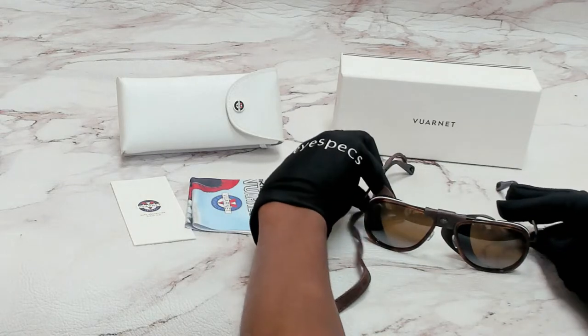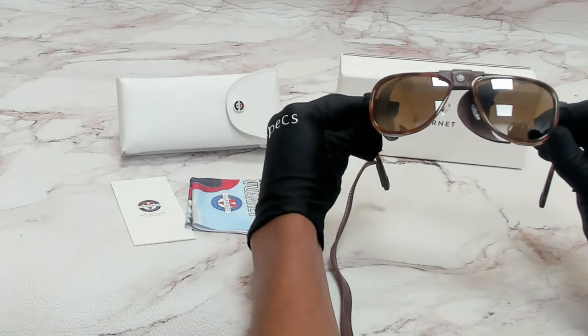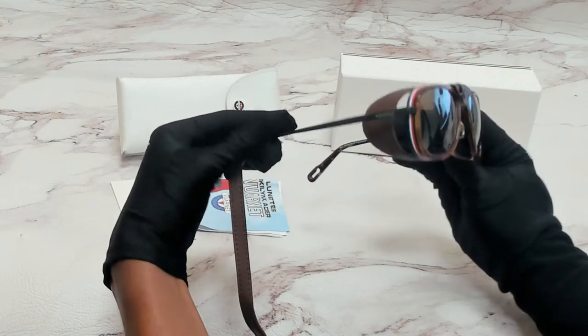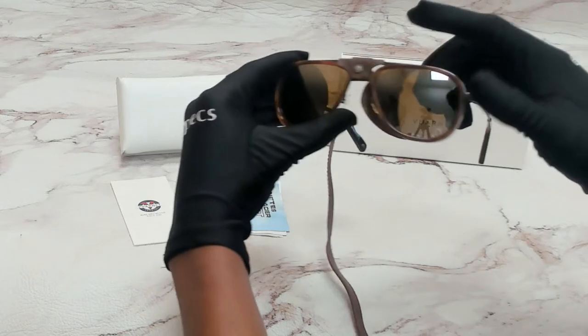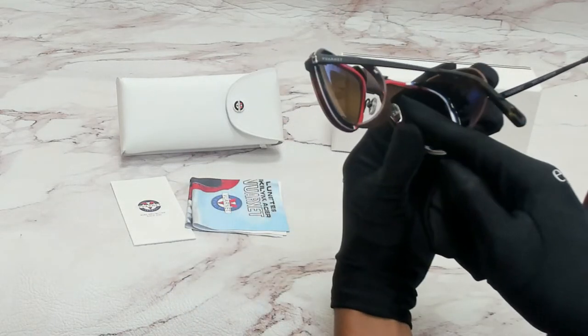The color of the frame is tortoise and the lenses are brown. They have a style of pilot. On its temples you'll see the Varnay logo, and it can also be found on its bridge and nose pads.